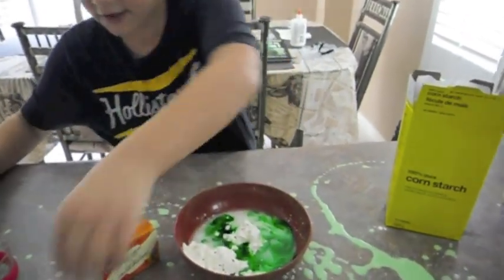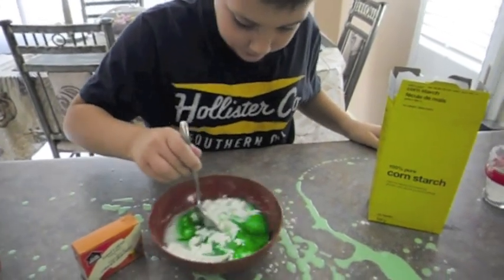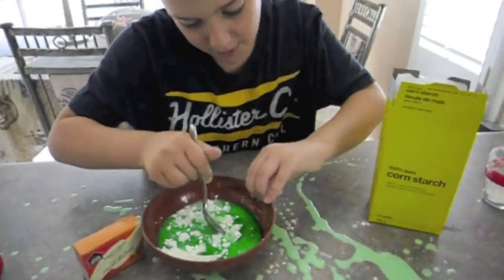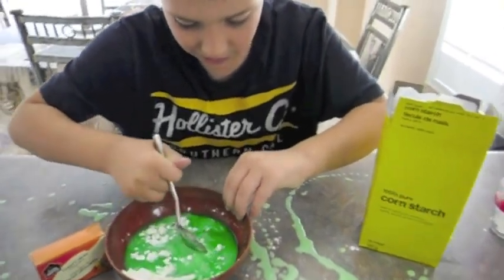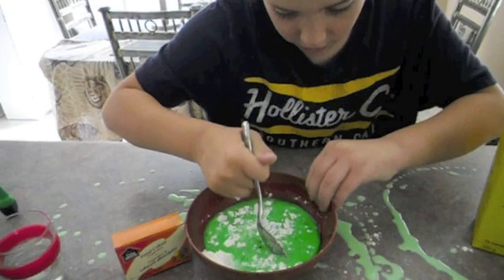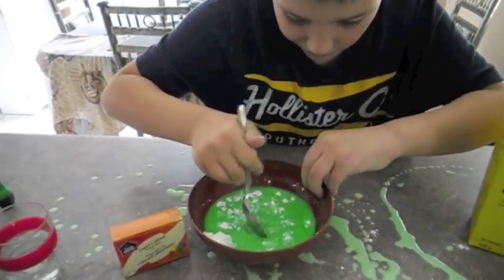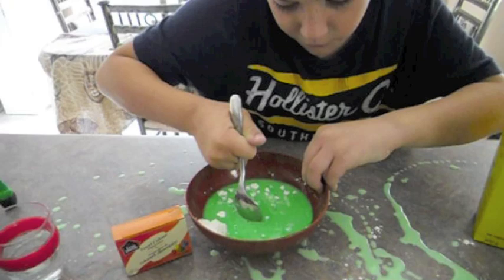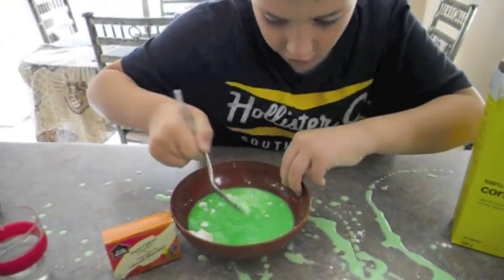And it's time to mix. Mix. Make sure to hold your hand when you're mixing because — oh, this is hard. Really hard mixing. I can feel the hardness inside of it, because corn starch is dry.